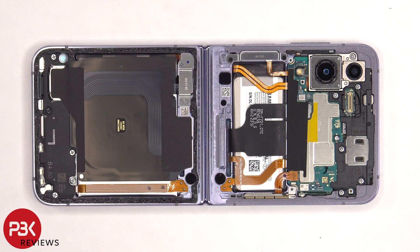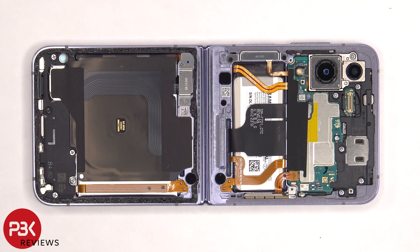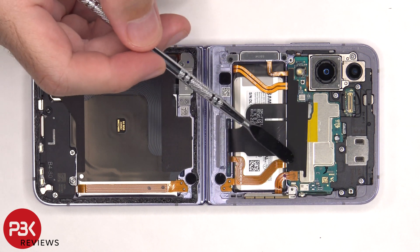For the most part, internally, the Z Flip 4 looks very similar to the Z Flip 3. However, there are differences between the two. On the Z Flip 4, the battery connector is connected on the motherboard on this side of the board, compared to the Z Flip 3 where it's connected to the right side of the board.